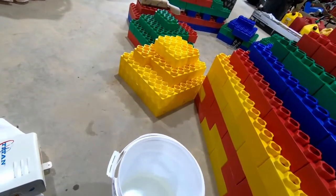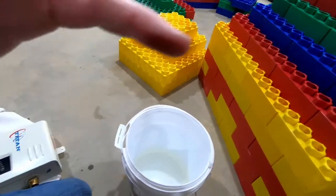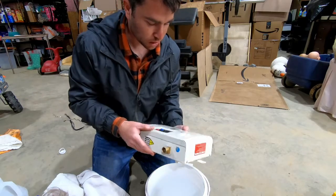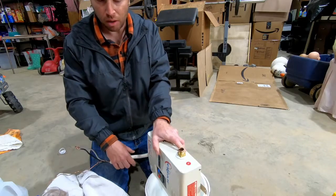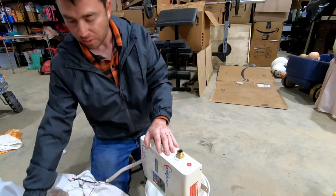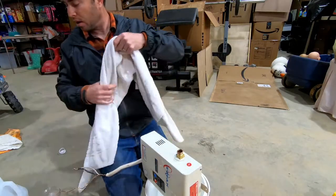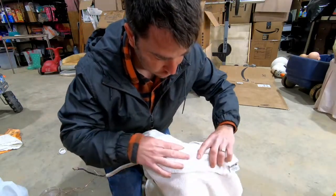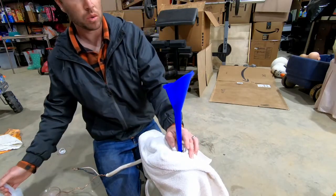One thing that's normally not done when you're using one of those cleaning kits is a reverse flush. But because this unit is off the wall, all it takes to reverse flush is simply flipping it over. We're going to do the second half of this container backwards, from the hot side to the cold.